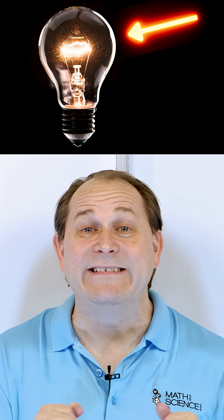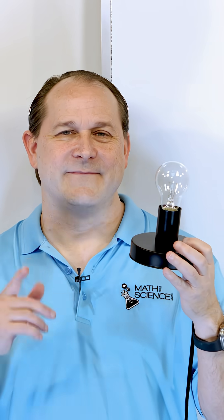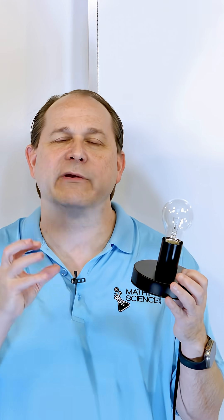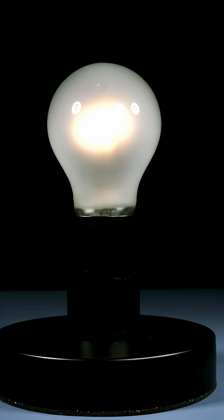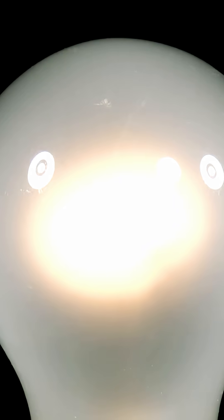This is a light bulb with AC electricity flowing through it, flipping directions back and forth 60 times every single second. This is a light bulb with no frosting so we can see the filament, and this is a high-speed video camera at thousands of frames a second. Using these two things together, we can actually visualize and see with our own eyes the electricity flowing in an electric circuit. At around 1,400 frames per second, you can clearly see the pulsating nature of the light coming out of this light bulb.